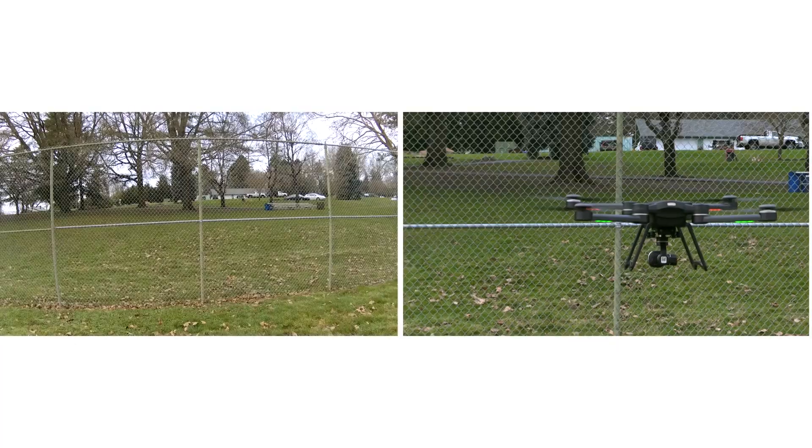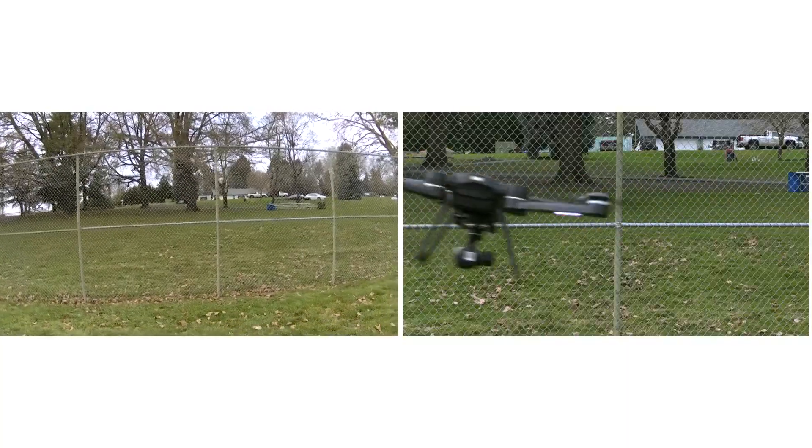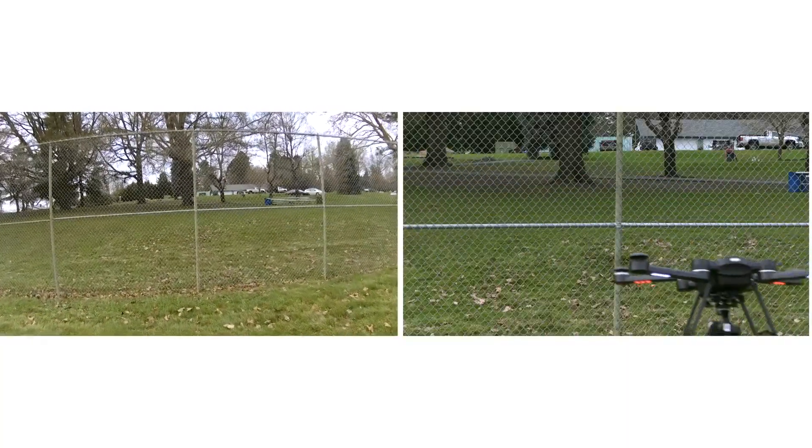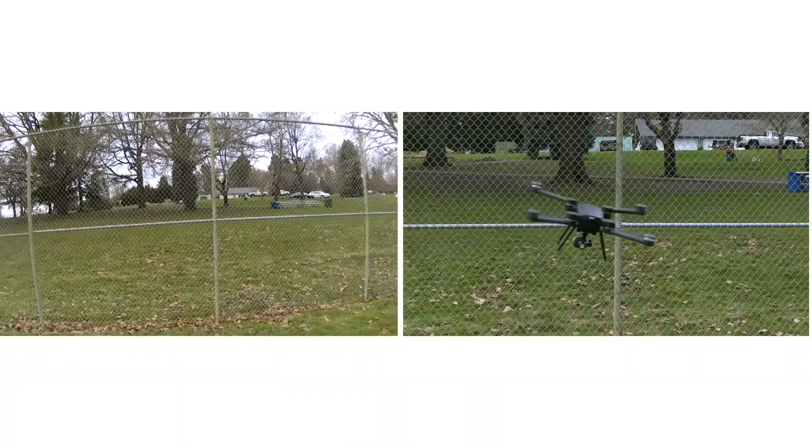Next up is our gimbal torture test. On the left-hand side of the screen you see the video coming off the aircraft, and on the right-hand side you see how the aircraft is maneuvering, so you can decide for yourself how good a job the gimbal's doing.